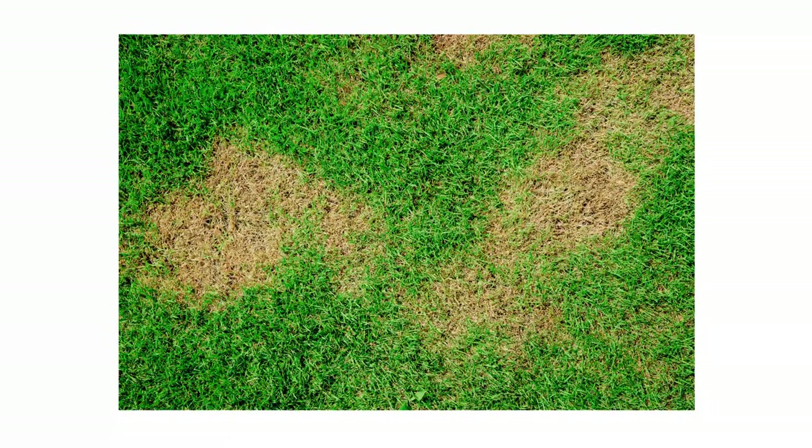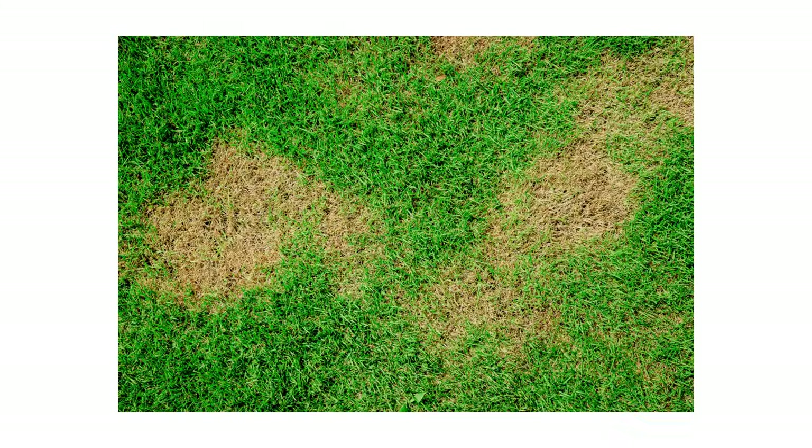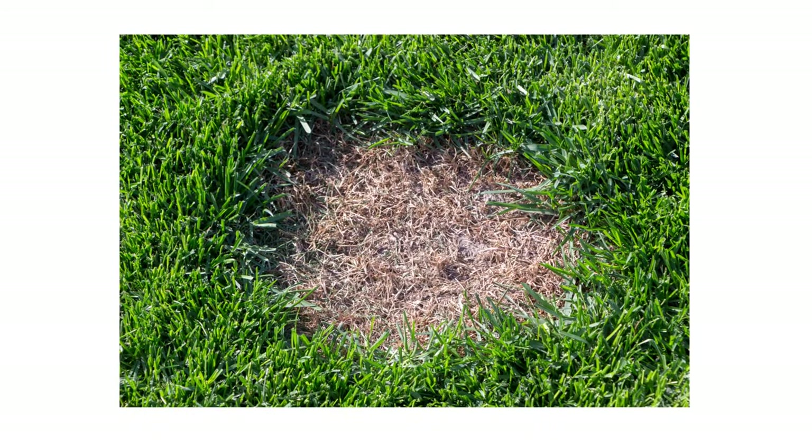Brown patch will, unsurprisingly, look like browned patches of turf — or, despite its name, it can look like gray patches of turf. These patches resemble irregular circles that can range from a few inches to a few feet in diameter. The grass within the patch can die completely, giving it a sunken look. The grass in the center of the patch can also recover and grow back, which will give the patch a donut-like appearance.